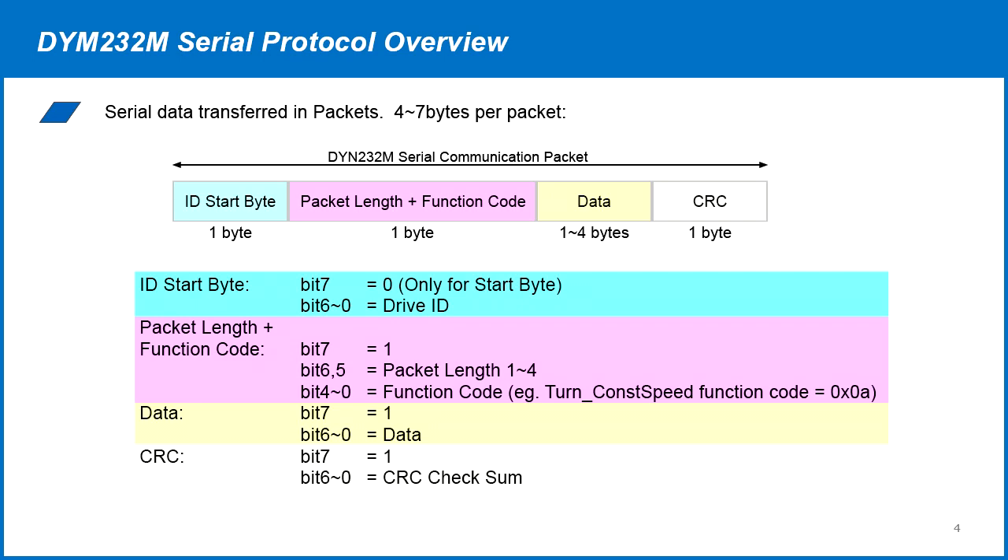Each communication is performed by sending data in four to seven byte packets. The first byte is the start byte containing the servo drive ID number. The second byte is the packet length and function code. Then one to four bytes of data is sent, followed lastly by the CRC checksum. Please refer to the servo drive manual for more detailed information.